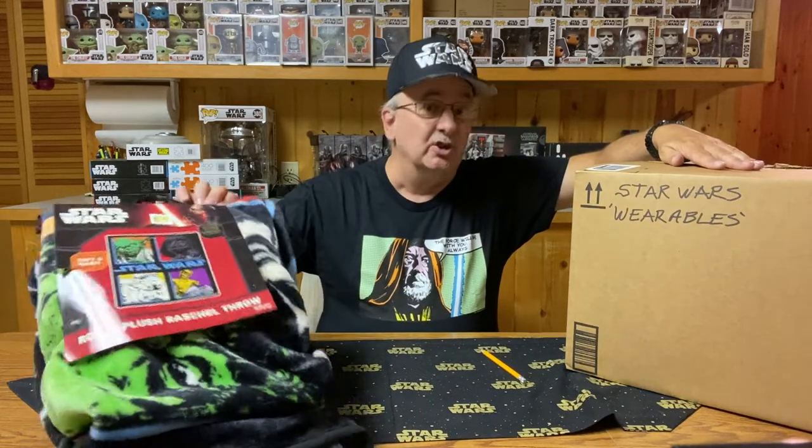If you enjoy these Star Wars collection videos, I would like to invite you to like this video, leave a comment on what you think of them, and of course hit that subscribe button and help out the channel. If you want to see more of these, let me know. Now let's see what's in this box that this blanket is going to be added to.